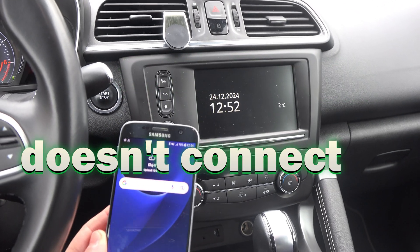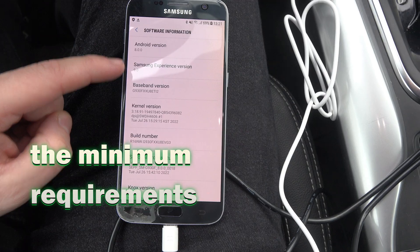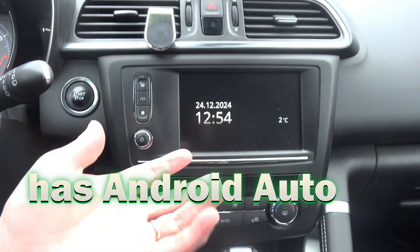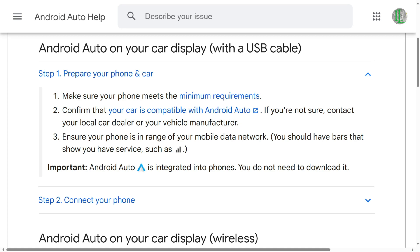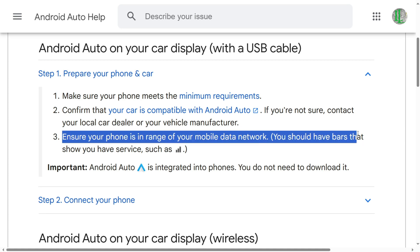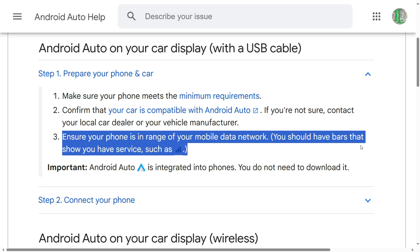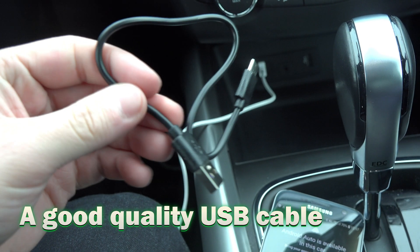If your Android Auto doesn't connect, make sure that your phone meets the minimum requirements, your car actually has Android Auto and not just an infotainment system, make sure that your phone has signal and a data plan — this is something that Google states as needed. And lastly, and most importantly, make sure that you have a good quality USB cable.